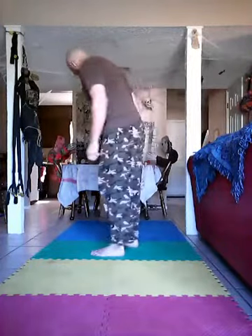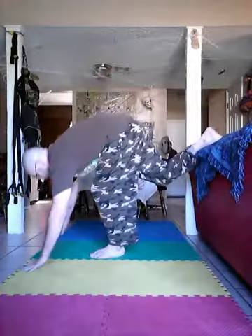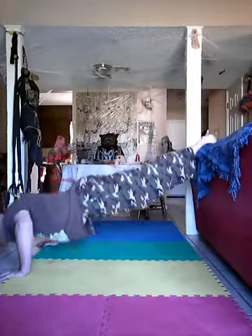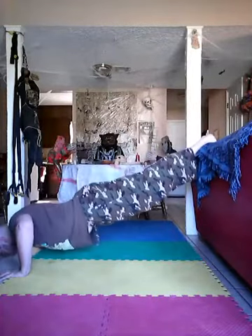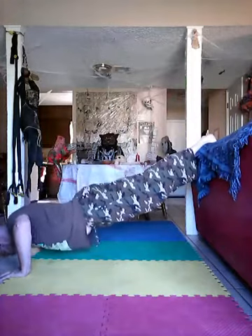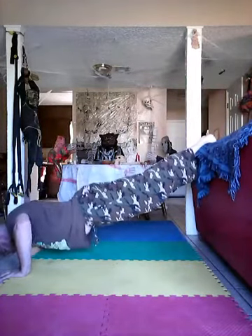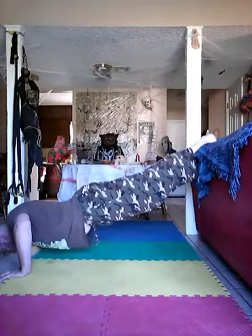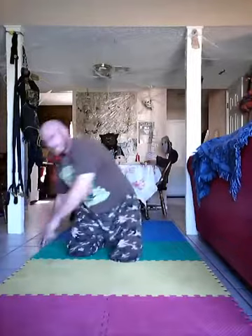Feels pretty cool. I'm going to go ahead and put my feet up and do some push-ups the other way. Feels pretty good right there — feel a little stretch out that way.